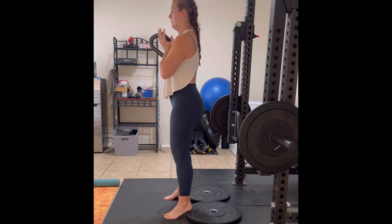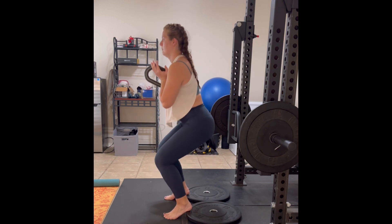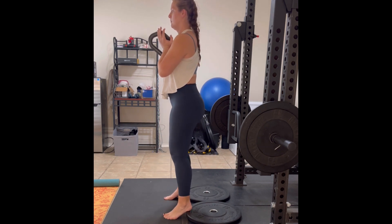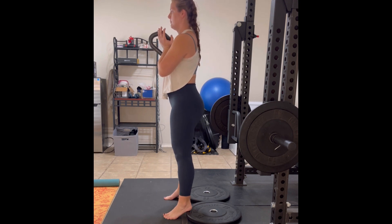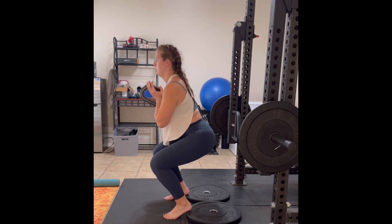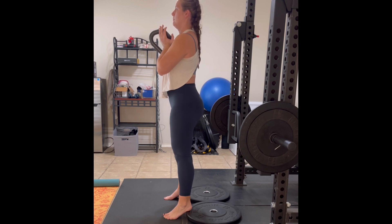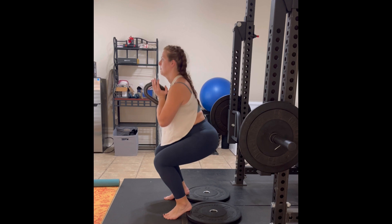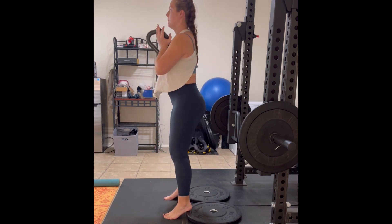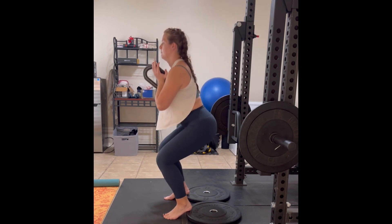The other thing that I really do like about a heel elevated squat is that we're going to be able to target our quads more easily rather than our glutes and quads. This is really going to help us focus more on that anterior chain and quad development, and is really great for knee health as well. So give it a shot — let me know how it goes.